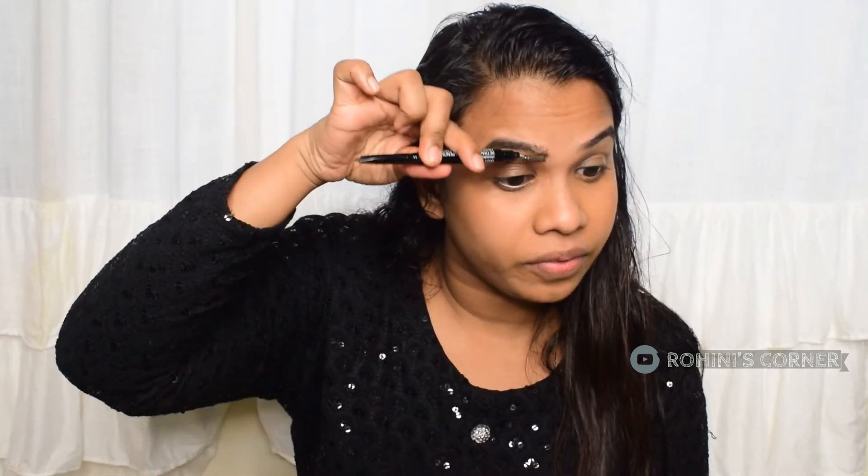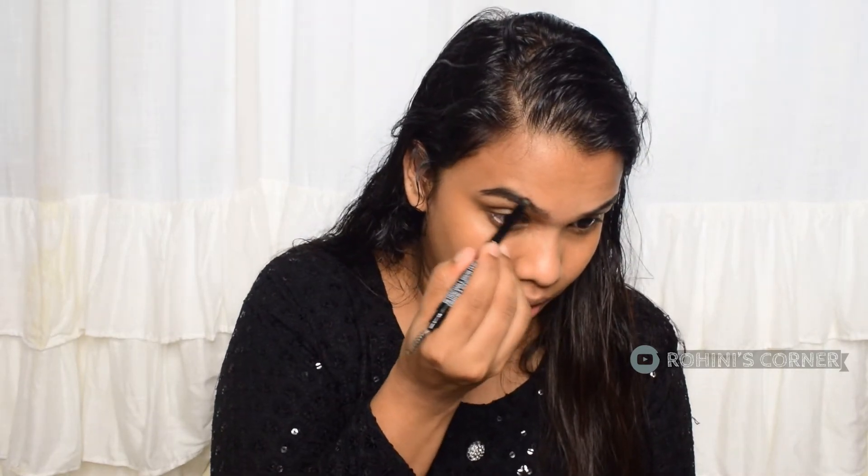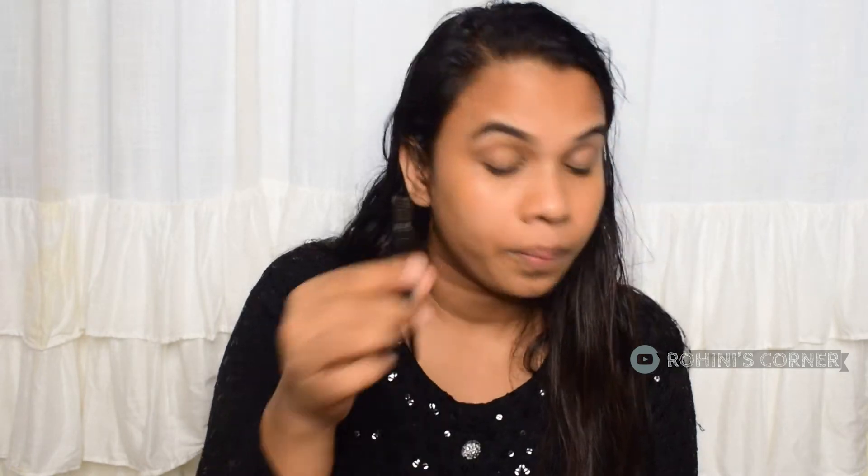I will make a little bit more of an eyebrow pencil application. I will use a black eyebrow pencil and a black eyebrow color. This is a brown eye look. I will use a little spoolie on the front of my eyebrow.